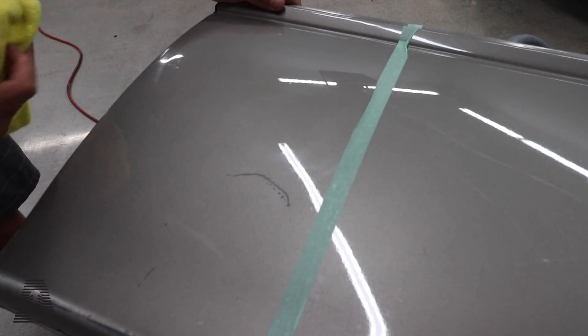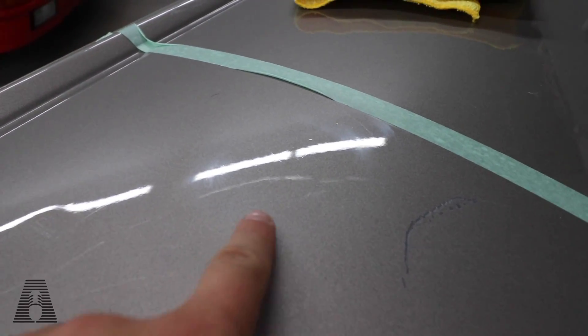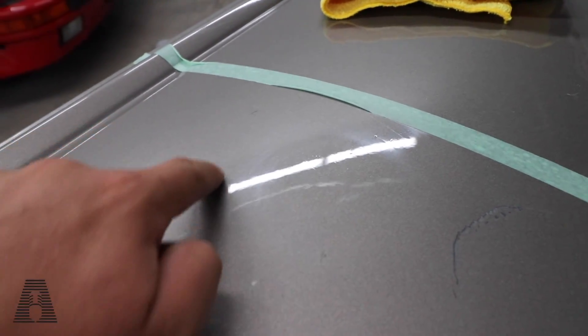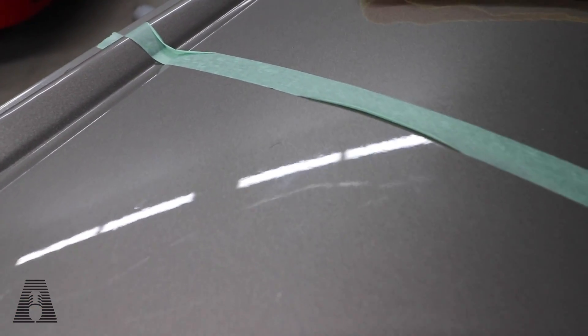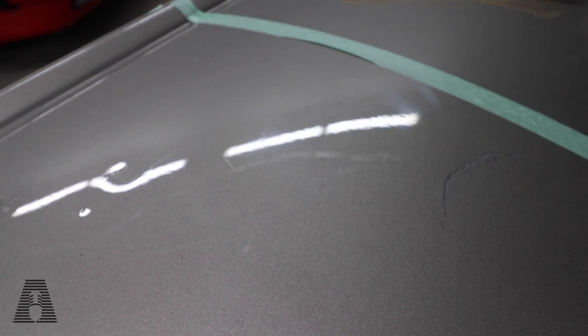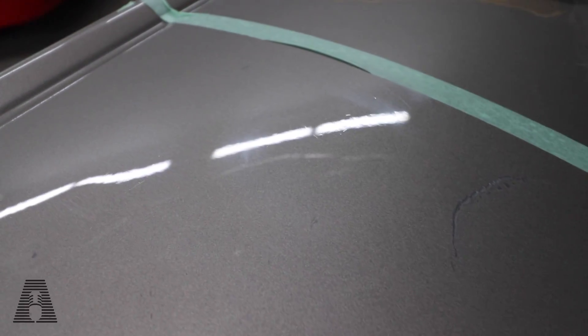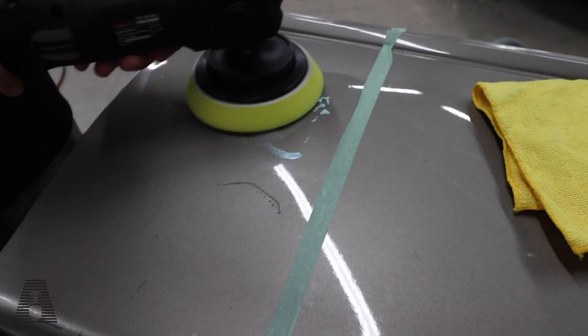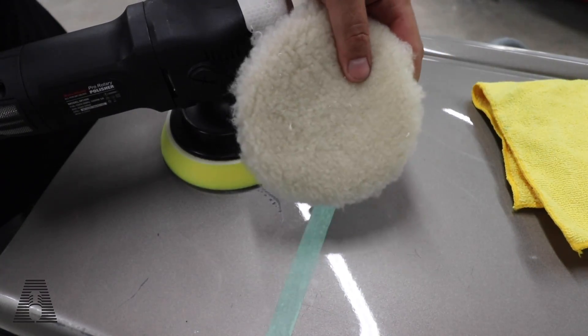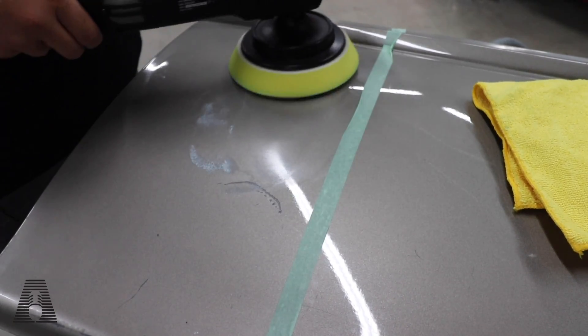I can start to see where we're beginning to burn paint. The light is your guide — you can see this ring that is starting to form, the outer ring that is not compound residue. That is where the paint is starting to burn. But you can see in the center of the pad it's looking really good still. We've been in the same area for a really long time and still haven't burned the paint — there's actually a lot more give than people want to talk about.